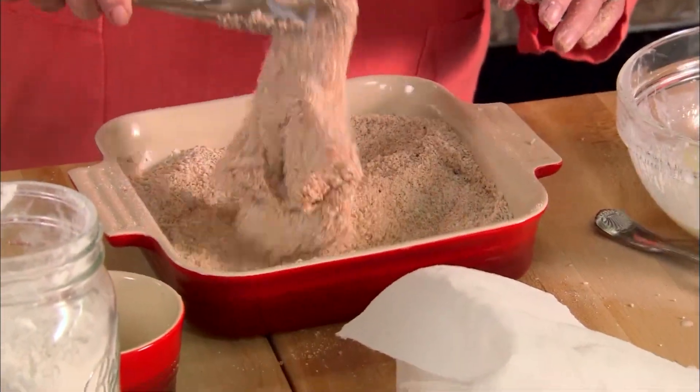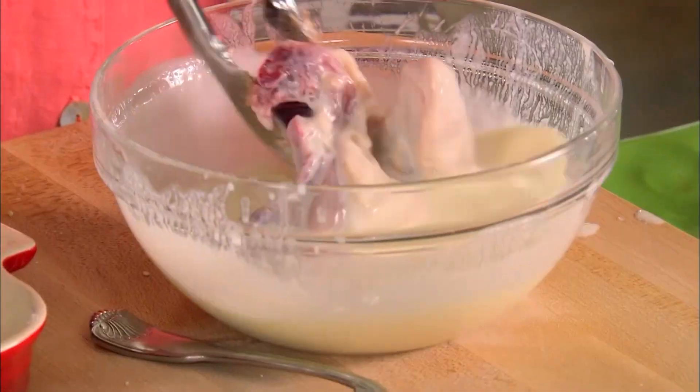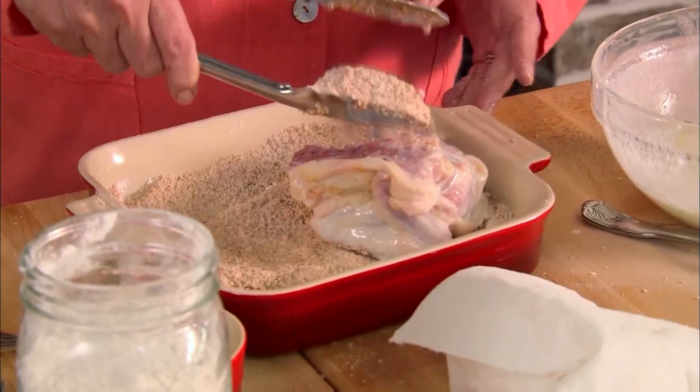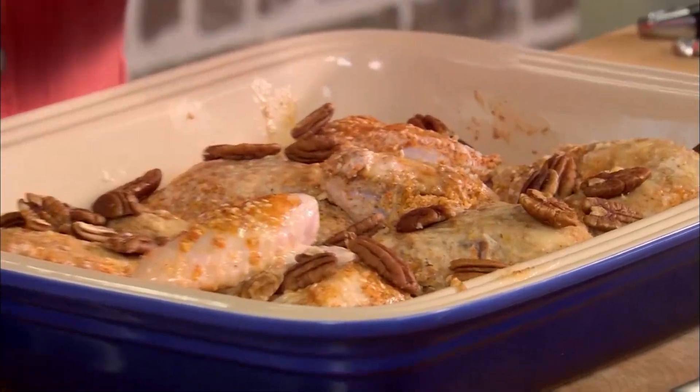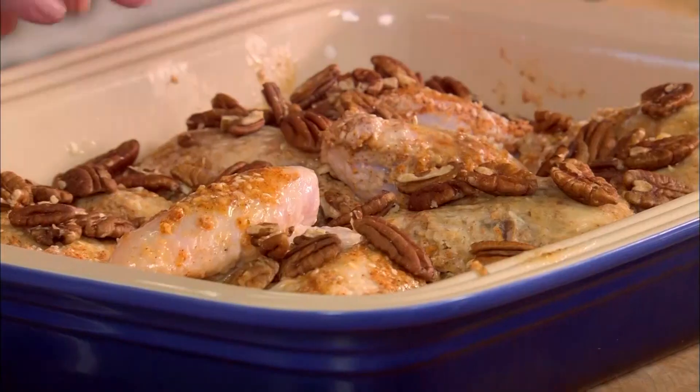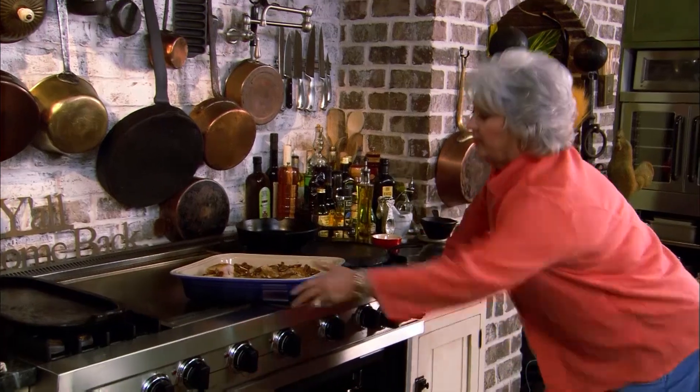Just going to run it through so we get our chicken nice and coated. And remember, I told you I had melted a stick of butter — I'm just going to run that piece of chicken around in that butter. I'm going to toss in about a quarter of a cup of whole pecan halves. There is nothing like that nut — love it. All right, so in the oven our chicken's going to go. That's 350 degrees for an hour and 15 minutes.